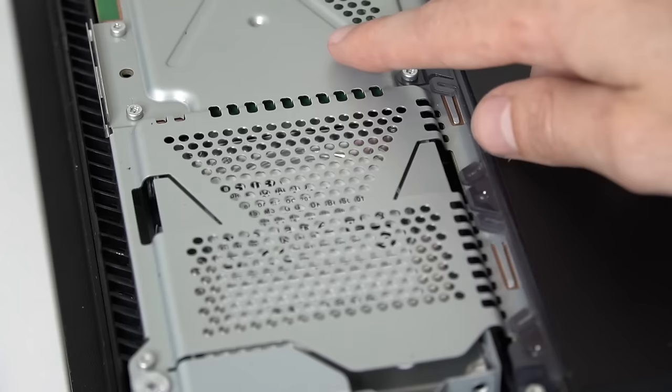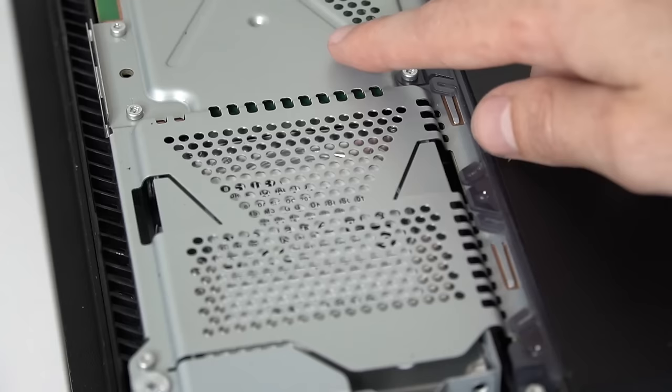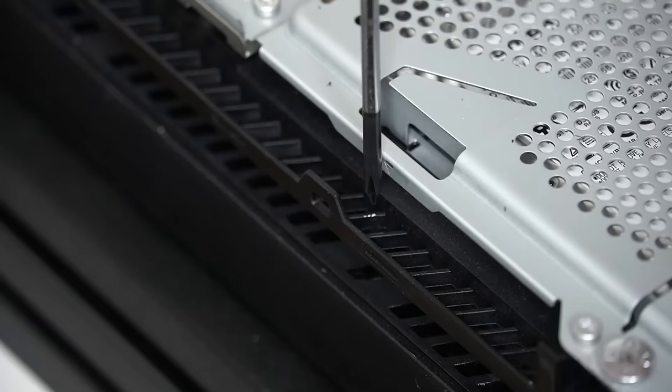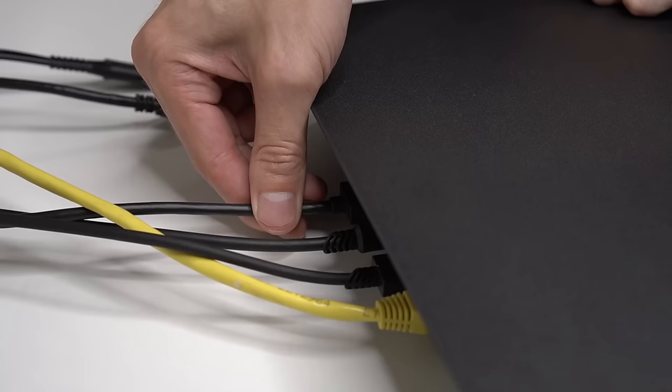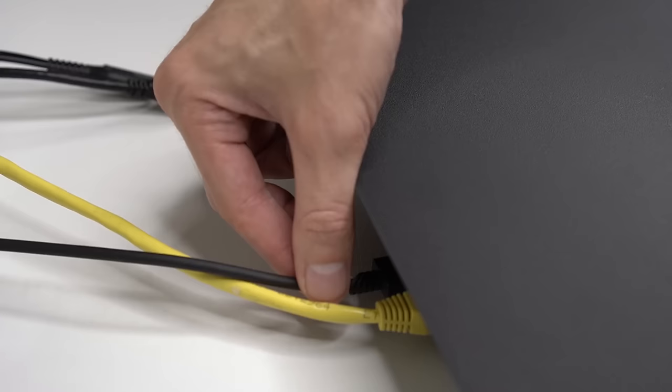The next thing that you can try is using the secret screw on the system to manually eject or recalibrate the disc drive. The location of the screw really depends on which system that you have, but you can usually find it by either looking under the console or removing the cover for the hard drive. If you're having trouble finding it, I'll leave a link to the PlayStation website in the description that shows you its exact location for every PlayStation model number.